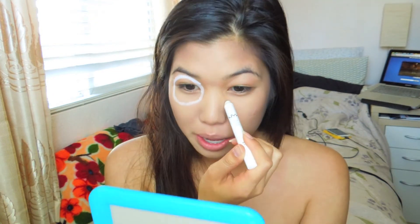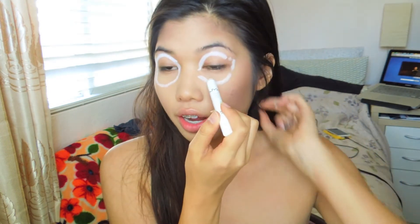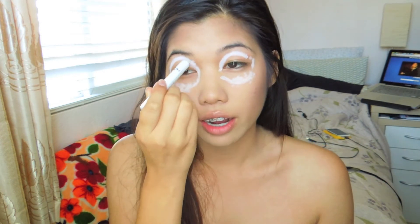You're gonna need a jumbo eye pencil in white, or if you have a cream eyeshadow base, that's fine too. You're just gonna pretty much outline your eye — just draw a circle around your eye, like so. And then you're gonna fill in with some sweats. This part totally does not have to be clean because you're just gonna blend it in. And then you're gonna blend it out quite far — you don't need the base to go all the way out because it's not gonna be as strong anyway.